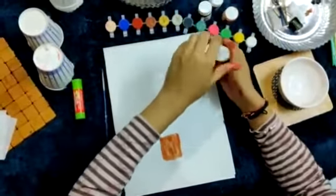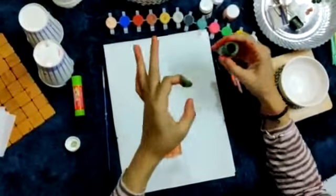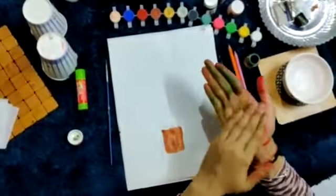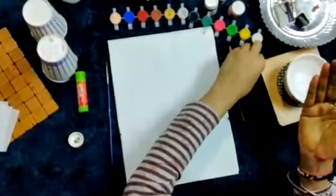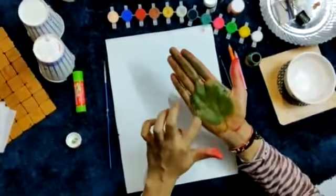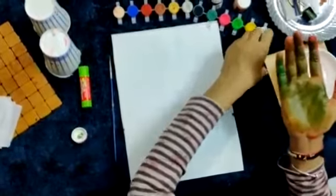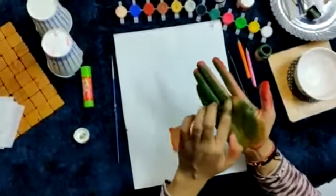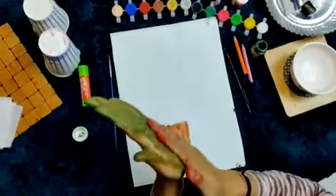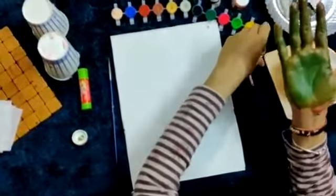You can directly apply color on your palm. Use some small amount of water just to spread it. I need some more color. Now it's looking green.